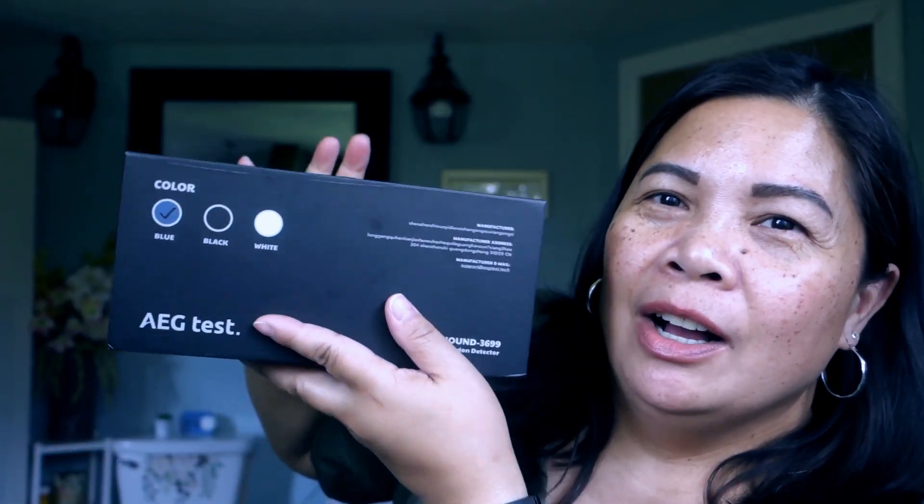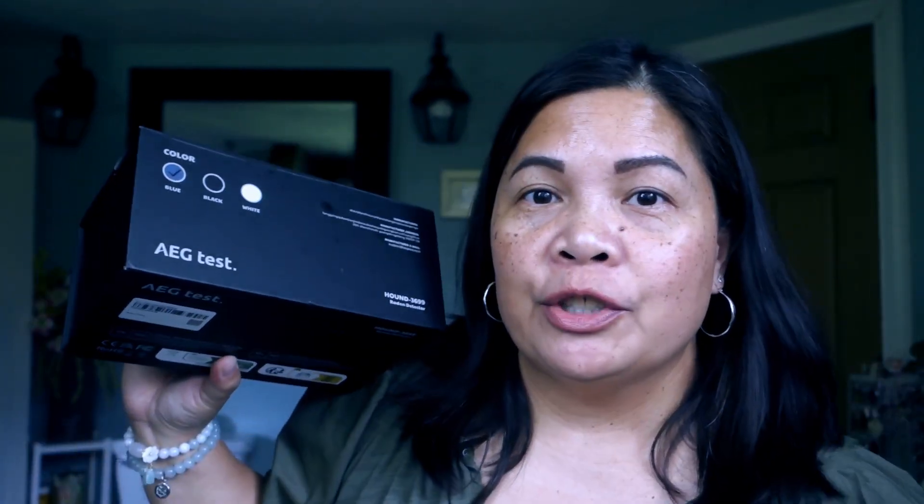By the way, this radon detector is available in blue, black, and white color, so check the website if you're interested. I do have a coupon code — I will put the code and the link in the description box below. I hope you enjoy watching this video, and thank you AEG for sending this radon detector. Thank you guys for watching, bye bye!